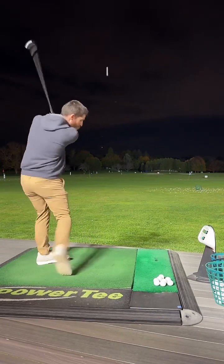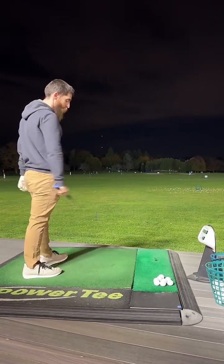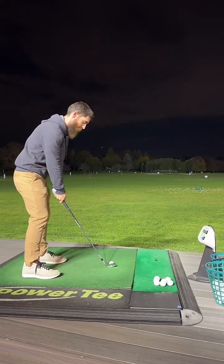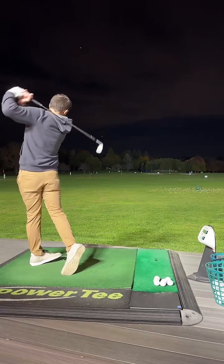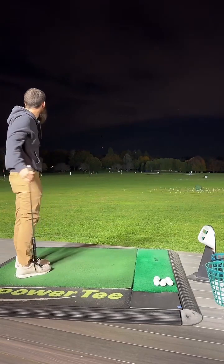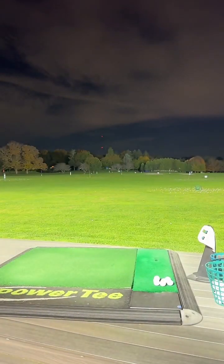I'm going to hit a couple more and then come check. I need to turn more — turn more. Come down and turn. There you go, good turn. Oh shit — dang, I nutted that one. There's no way that was 100 yards. It's got to be longer.